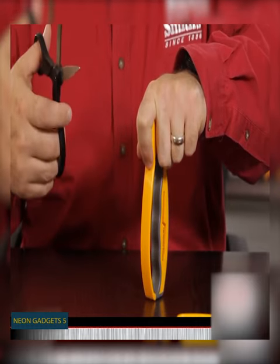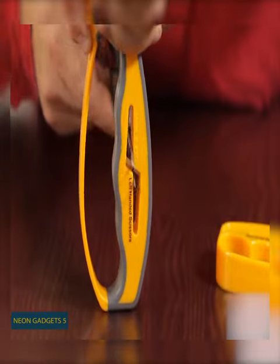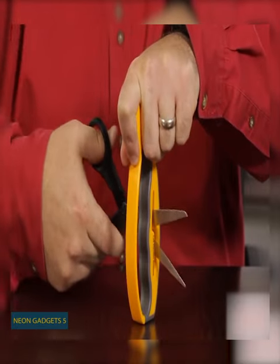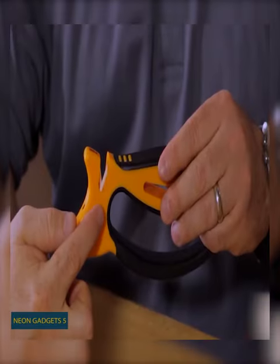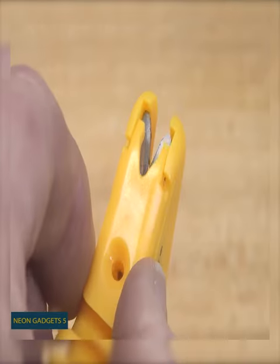There's another cool function — you can use this gadget to sharpen your scissors, whether left or right-handed. If your carbide blades get worn over time, replacing them is a matter of seconds. Simply unscrew the cap to remove the blades and insert the new ones.